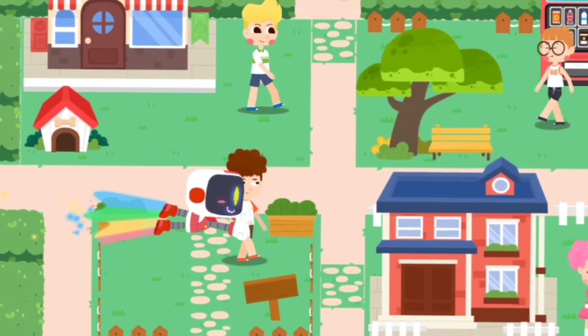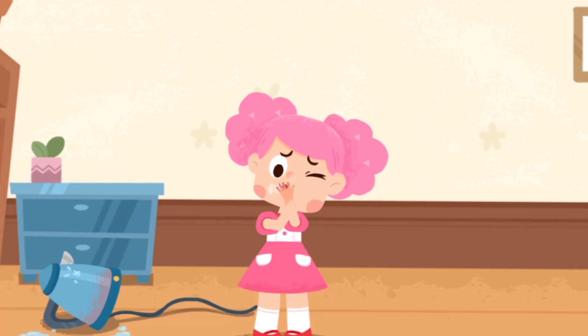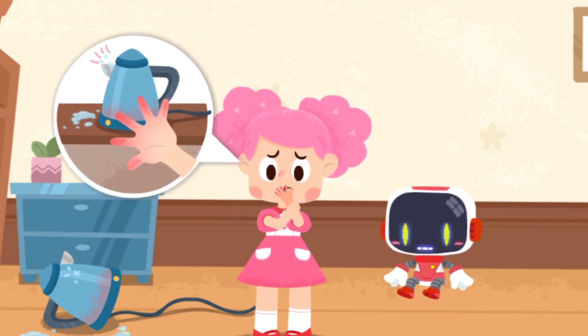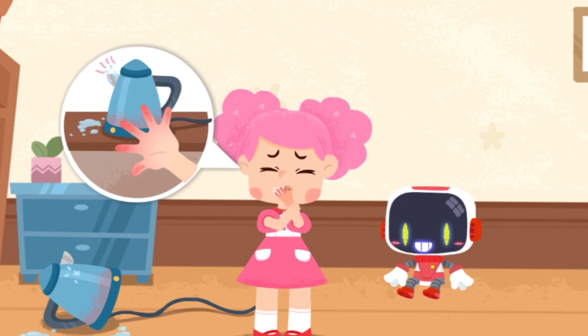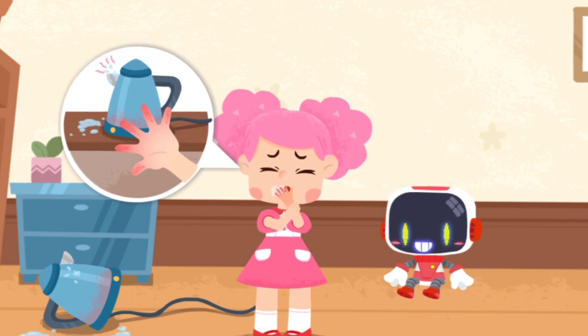Let's search for those in need of first aid. My hand was scalded by the boiling water. It hurts. Your skin is red, swollen, and free of blisters. This is a mild scald. Don't worry, the Guardian is coming to give first aid.